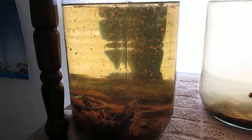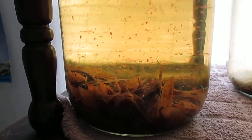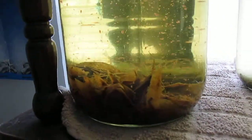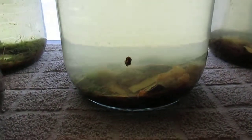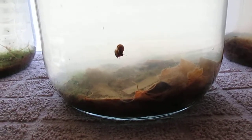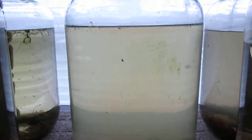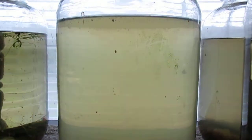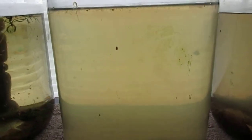Here is another culture that's doing very well. You can see there's lots of brown paper in the bottom to sustain the black worms. However, the water is so cloudy the daphnia appear to be dying off, so I'm going to have to start this culture over.